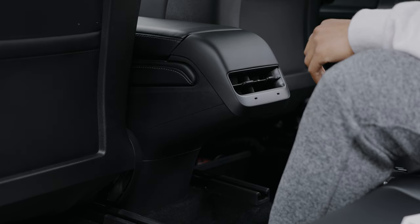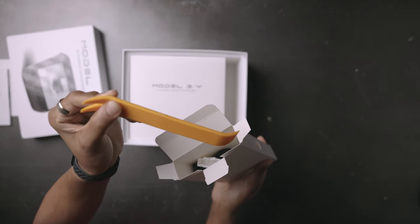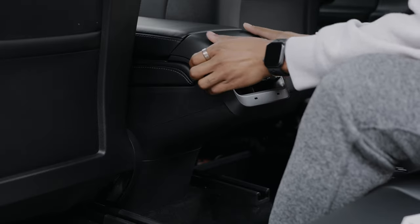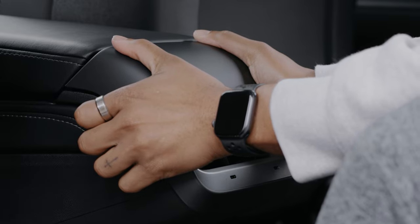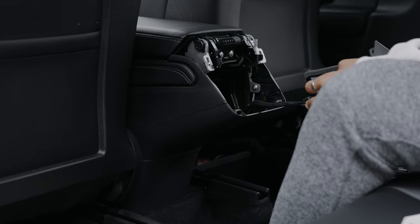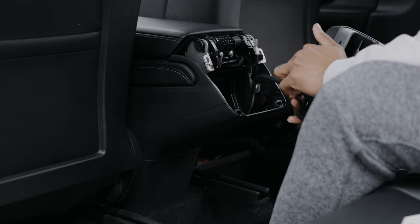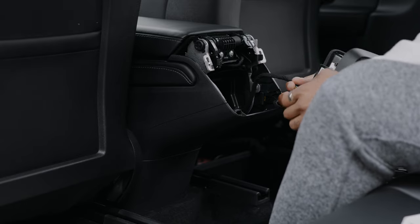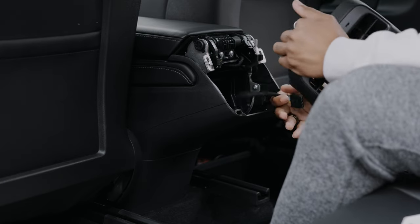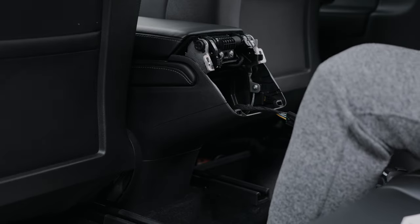This is a fairly easy install — it should only take about five to ten minutes. You can use the tool that was provided or just use your hands. You want to take this panel off; it's all held by clips. That came off very easy. All you have to do is undo this clip and this piece is gone — put it to the side.